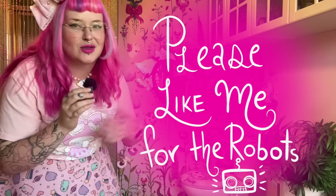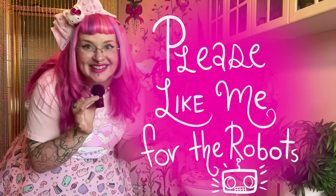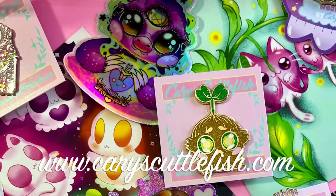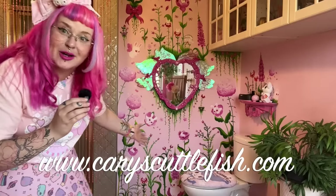Thank you guys so much for joining me on this journey. If you enjoyed this video, I hope you'll consider subscribing to my channel or hitting a couple of those other buttons so that the robots know that you, as a human, enjoyed what you saw and will show it to other human beings — or robots, there might be other robots that are into this. If you'd like to support my channel in other ways, we've also got a really cool online shop where I sell stickers, prints, plushies, and all sorts of other good stuff. Remember that progress doesn't happen overnight — it can take a really long time — and throughout the process you just need to be patient and kind with yourself. Take care. I love you. Bye.